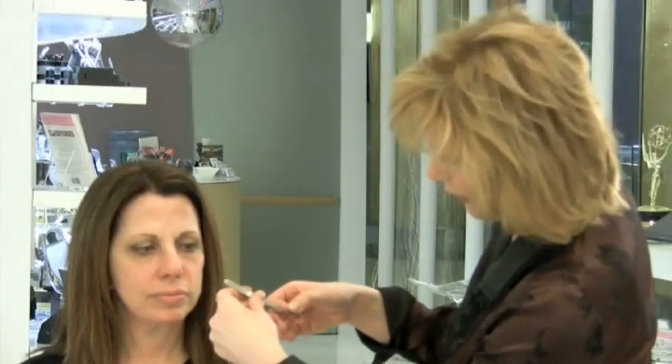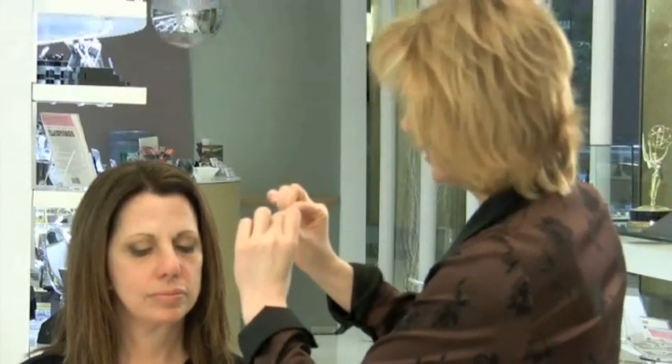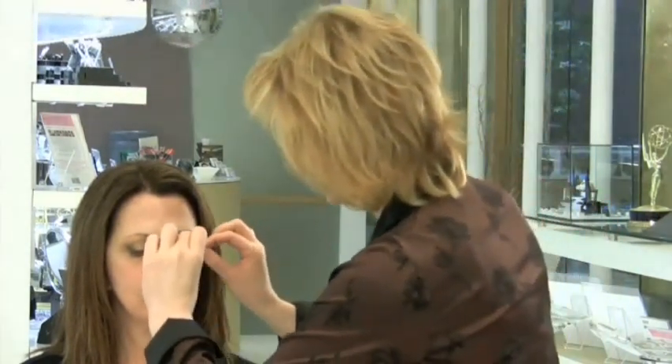I'm applying a very, very thin coat to the base of the lash — just a thin coat. You give it about 10 to 15 seconds, then take your tweezers, holding the tweezers on the inside part of the lashes. The outside part you hold with your fingers, and you're going to go as close to the lash line as possible.